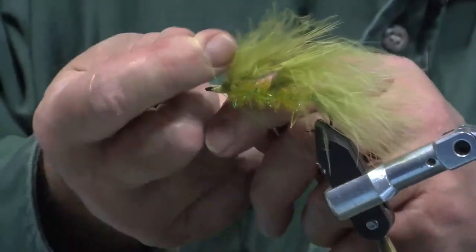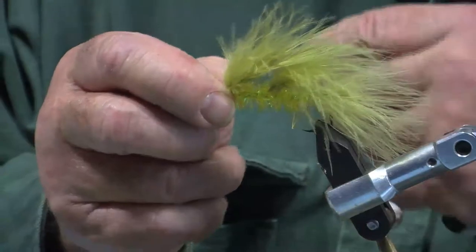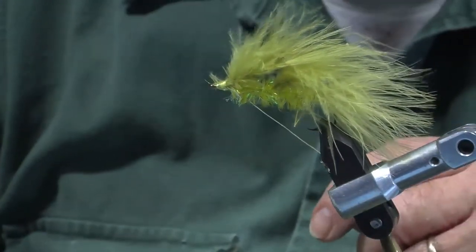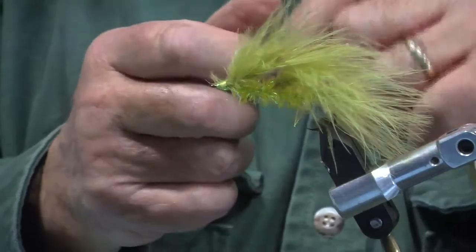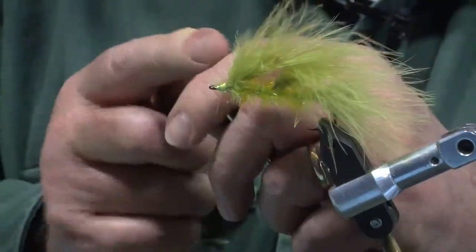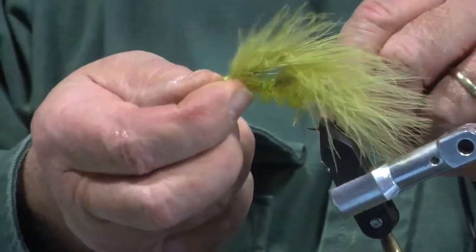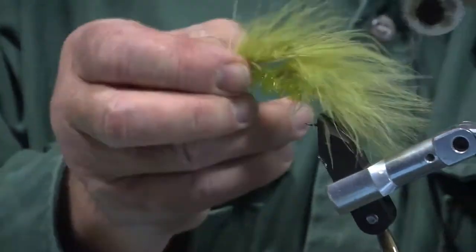I'm putting half hitches on. I've never learned how to use a whip finish — my life is uncomplicated. So what I'll do is I'll take the thread, twist it, put it over itself, and pull.